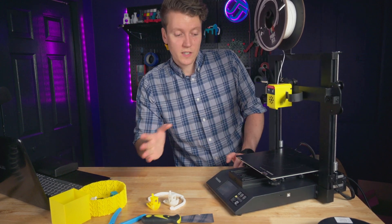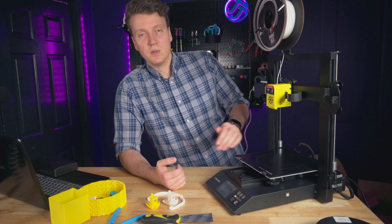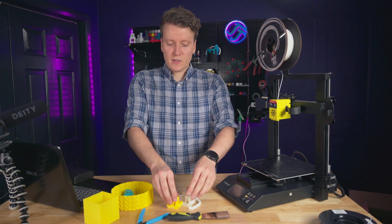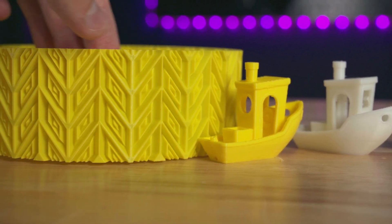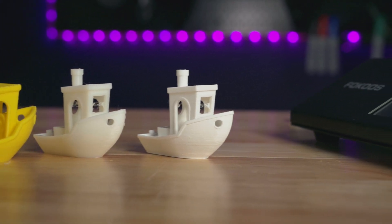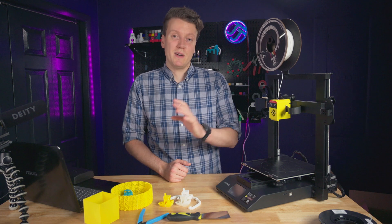I know manual bed leveling works and it's great for everyone to learn that skill, but it's also really nice to have a printer with auto bed leveling where you just plug it in, turn it on, and it starts printing perfect first layers every single time. The test prints are pretty good but I know they could be better with better software and tuning. The hardware is really good and really well assembled, but it's let down by the software side of things.